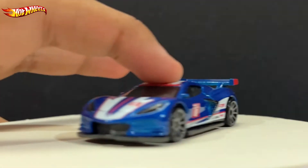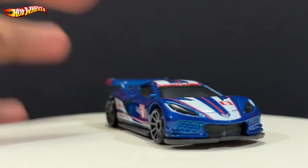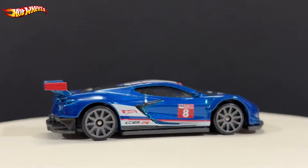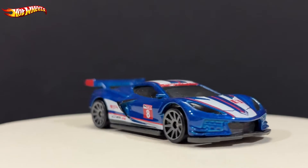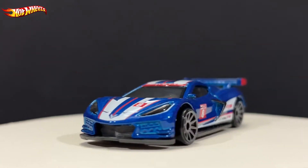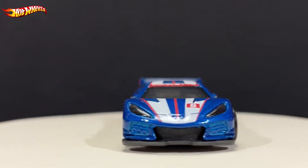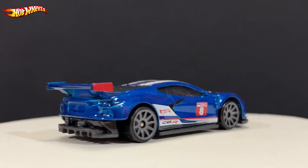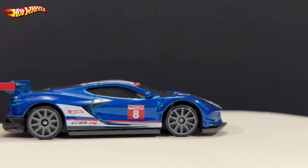Here's the Corvette C8R in this blue and white paint. I like it so much, it looks really nice. As you can see, it's more of a racing livery of course, like the previous one.